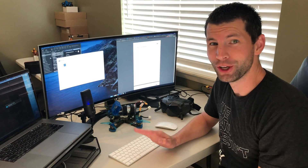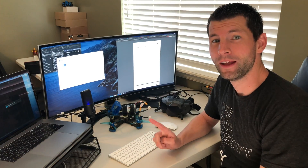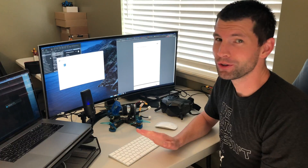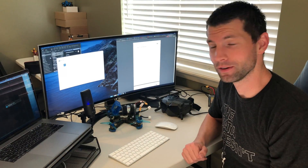I woke up this morning with the good news that DJI has released a new firmware that supports 50 megabits per second on the video link back to your goggles. I've heard this rumor for a while but now it's actually a reality, so let's give it a shot.